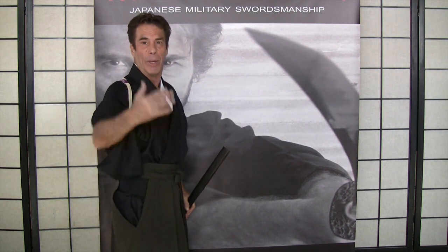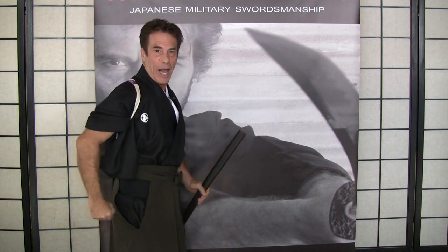If someone is attacking me and I'm trying to go around this corner to set up, you can see that by my third step you get me from the side.